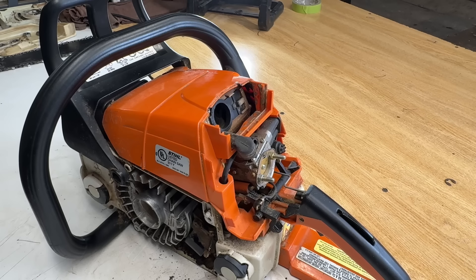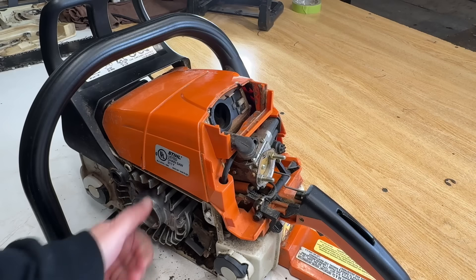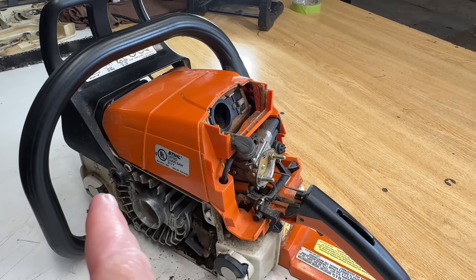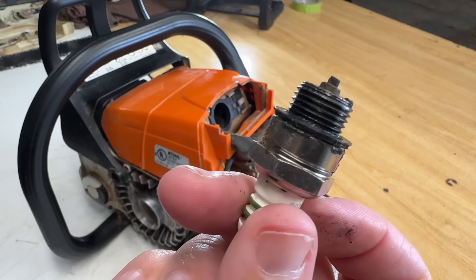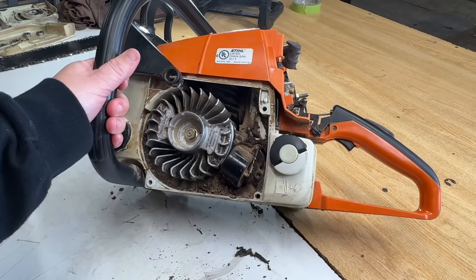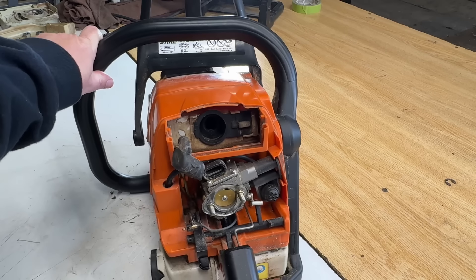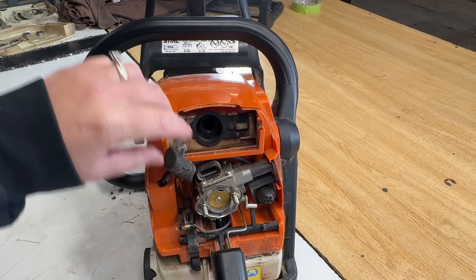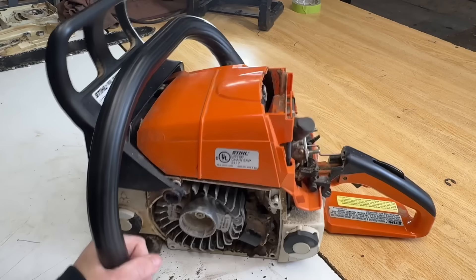Okay, here's where we're at. The saw came in because the pull cord wouldn't pull out. Flywheel won't turn. We pulled the plug off and found it missing its electrode. The piston and cylinder are hammered by that missing electrode. The electrode is still missing and the flywheel won't turn — so it's in this engine somewhere. I'm guessing this customer doesn't want to spend money to find out where it is, but I'm going to spend my time and figure out where it is. Let's go.